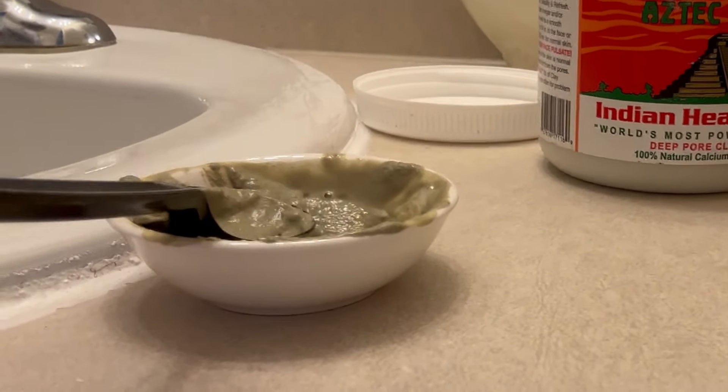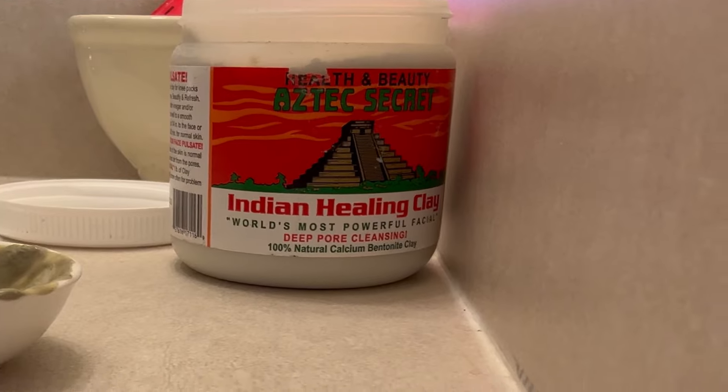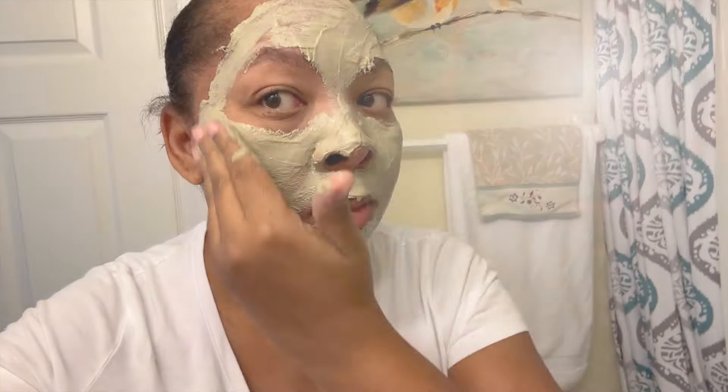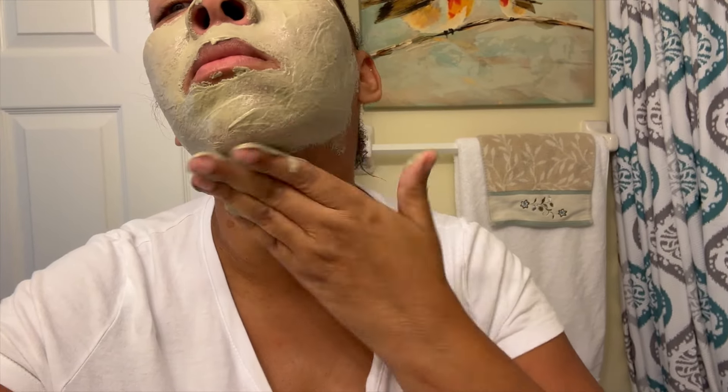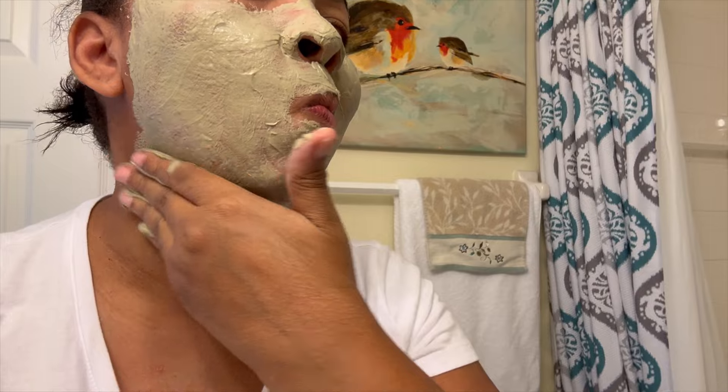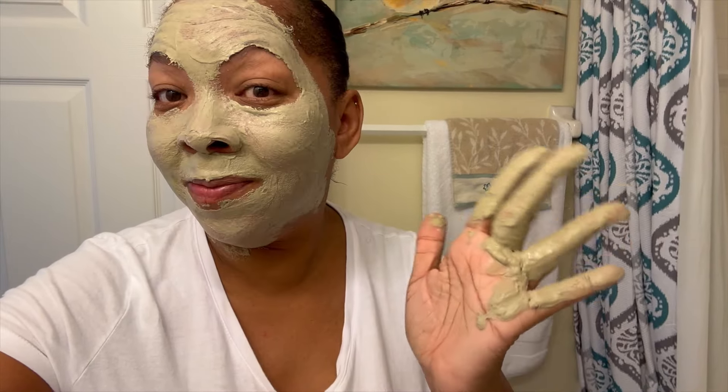Here's my Aztec Indian Healing Clay. I like to mix it with apple cider vinegar, which has the mother in it — I'll link my video right here. I like to do this mask once a week. This clears up any blemishes, any bumps, or any breakouts. I put it on for about 15 minutes, use my little fan, and sit there with my TV on and my candle burning. Just getting some me time. Life becomes hectic, but we have to put the brakes on, slow it down, and take care of ourselves — especially since we're getting older.